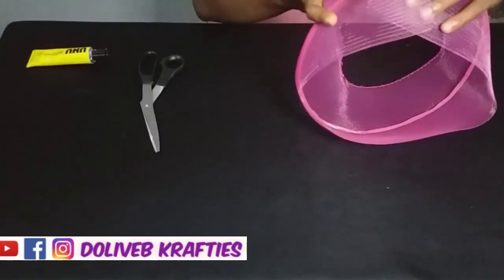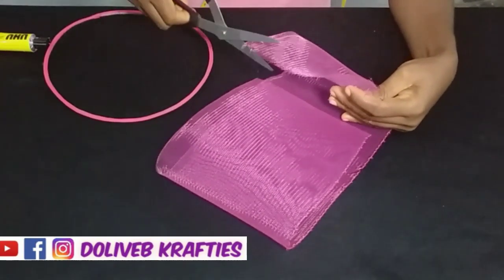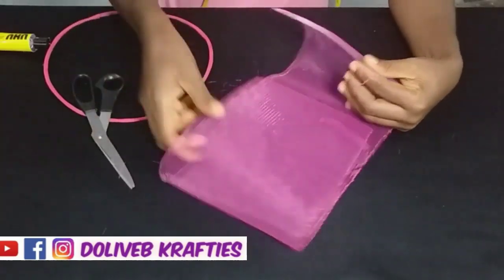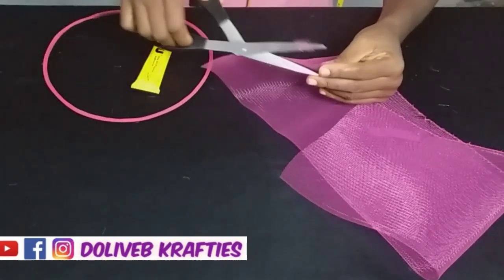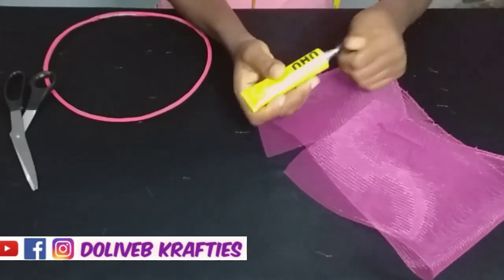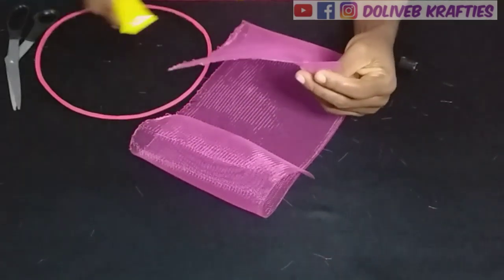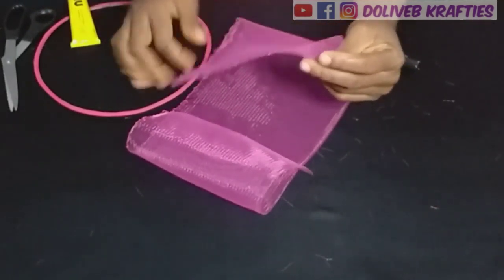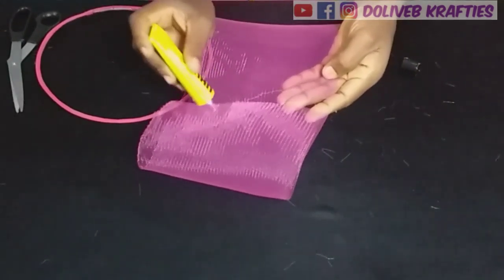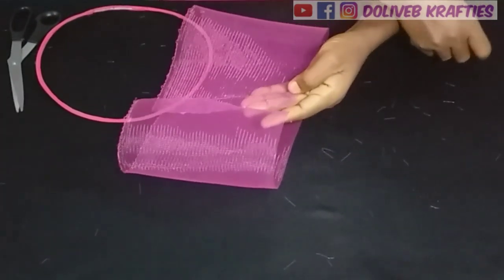What I did here was just to verify if the crinoline I've cut out is enough to cover my wire. The next step is to apply glue on the ends of my crinoline and glue them together. I was applying glue on the tip of the crinoline — crinoline frays, so I use that to seal up the ends before gluing them together.